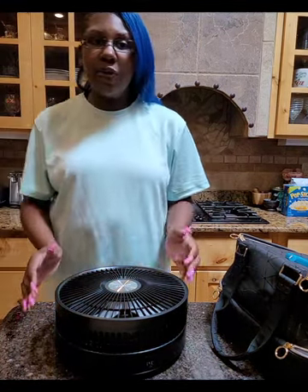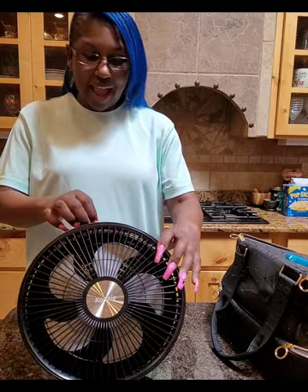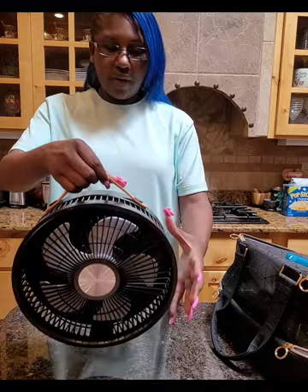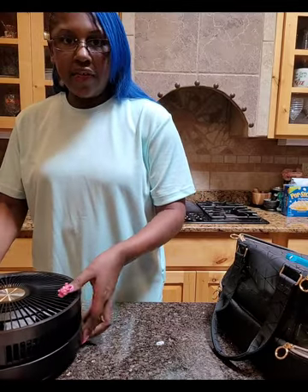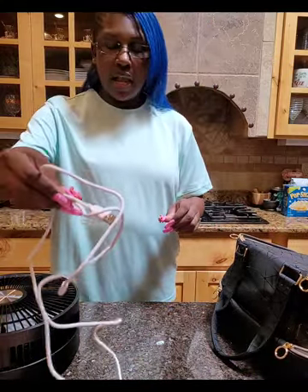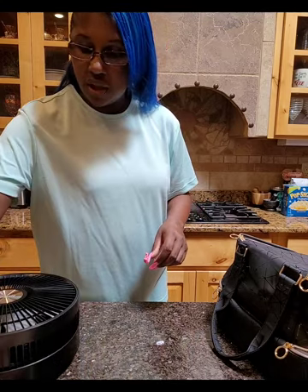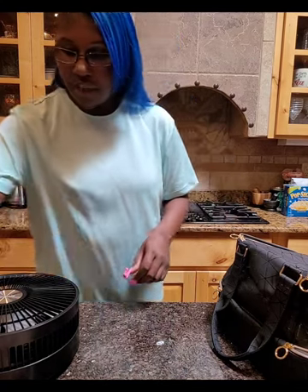Hey everybody, it is August 2nd. I am going to do a full review of this portable fan — I'm so excited. I already made the video but I wanted to add this quick little video in front of it. It does have a handle; this is a 10-inch fan. The cord here is about 56 inches long. The fan comes with a remote that sticks magnetically to the center of the fan.